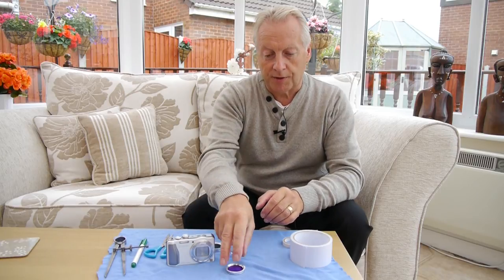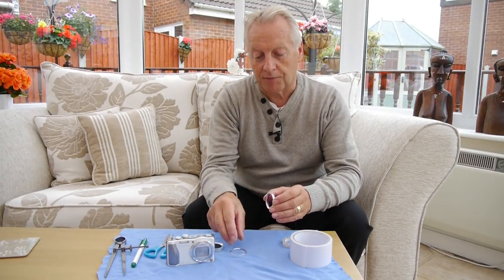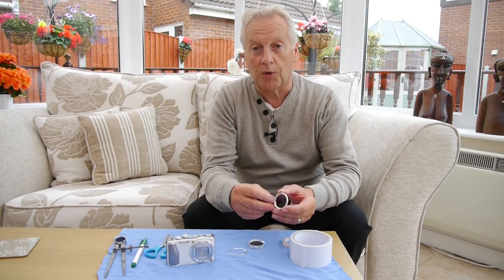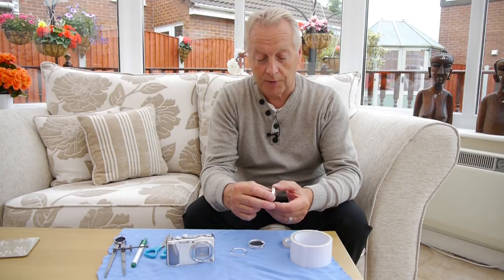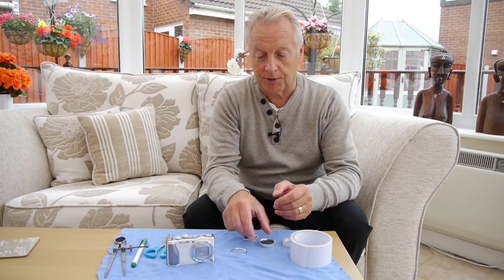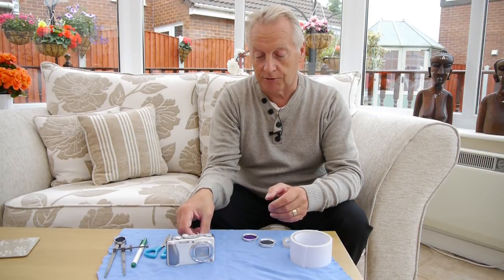I started off with a set of three 37mm filters which I bought on eBay from a company called NUE. They were a FLD filter, a circular polarizing filter, and an ultraviolet filter.